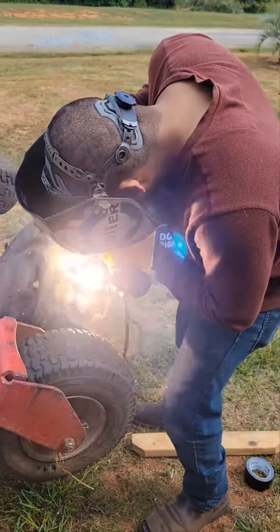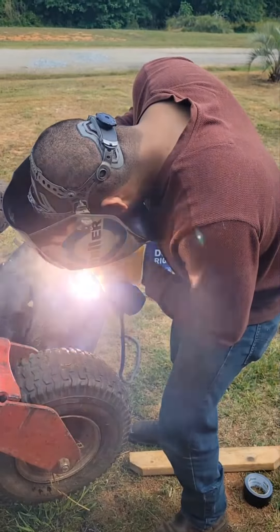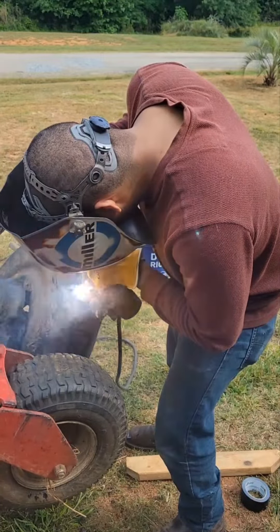Hey, what's going on everyone? This is Don Miller giving you a quick recap on the job I just did, fixing a gentleman's zero-turn lawnmower.